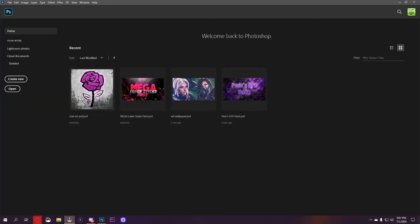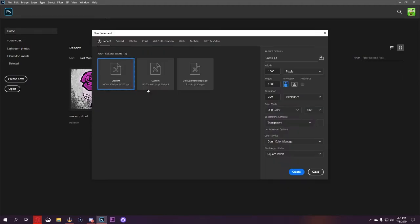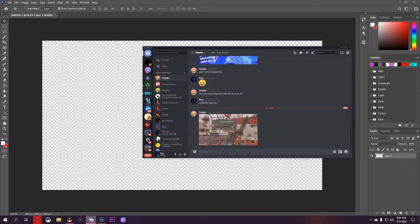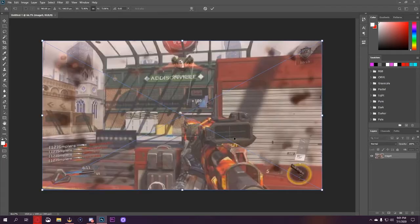We're going to go ahead and hop right into making a thumbnail for Simplers. We'll create a new project — this project is going to be 1920 by 1080p, 300 pixels per square inch. Now we're going to go ahead and drag in the image that Simplers gave us.